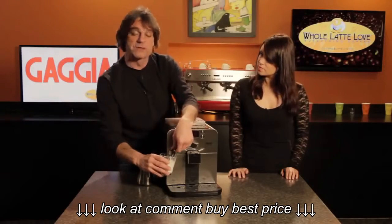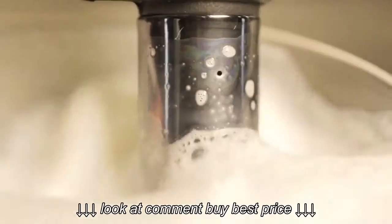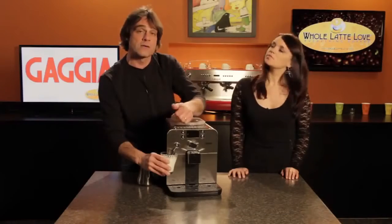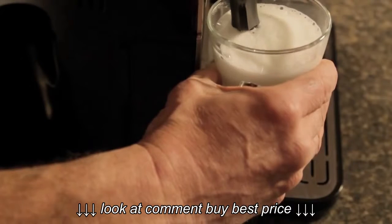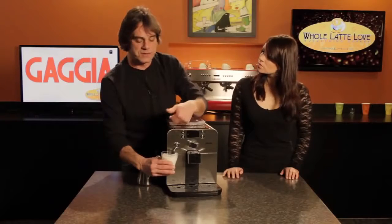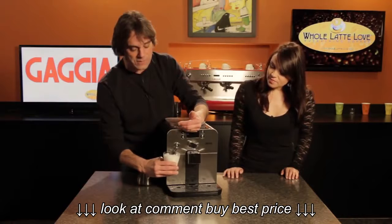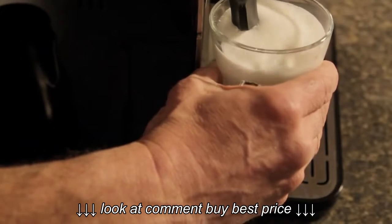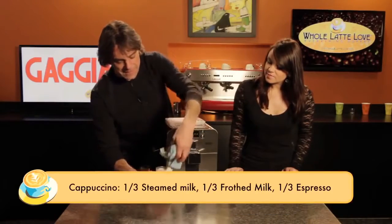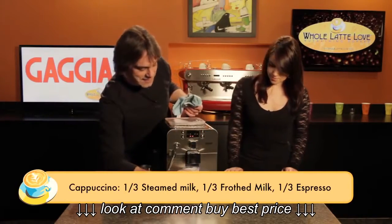Once we get the froth we want, if we still need to heat the milk further, we can raise the glass and cover that hole to stop the air intake. We typically heat the milk to just under 160 degrees. Without a thermometer, we heat it until the glass becomes uncomfortable to hold — though normally you'd do this in a pitcher rather than directly in the glass. Once it's warm enough, we remove it from the wand and wipe the wand clean.